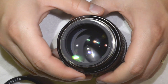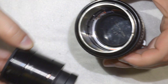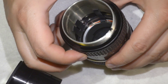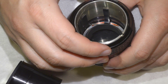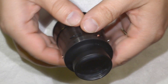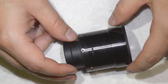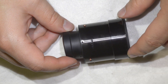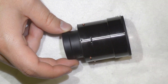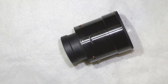Once you remove that element, you can simply pull out the complete optical block of the lens. If you have problems with the mechanical part, you can keep disassembling it, but in our case it's fine so I won't work on that. I'm going to concentrate on the optical assembly and separate it into three elements: the front element, the back optics, and the body where the aperture blades are.